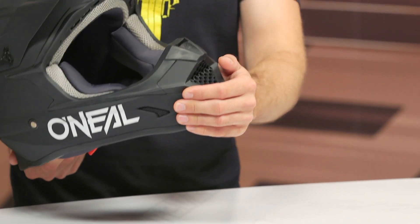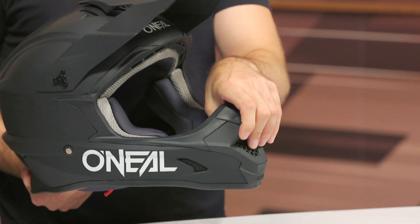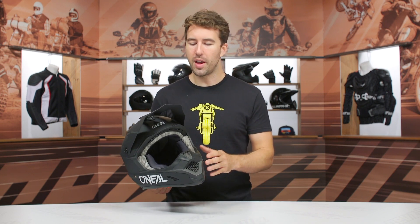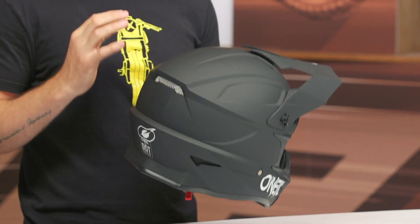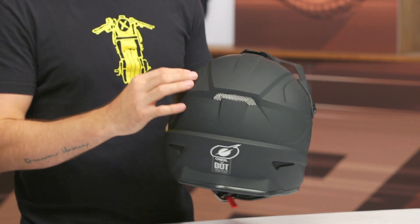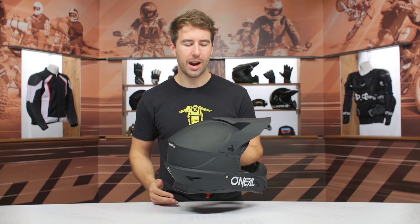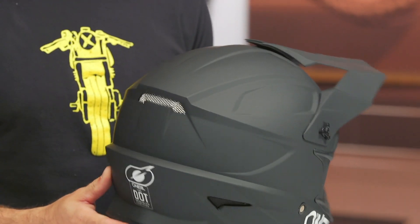Starting at the front of the helmet, the chin bar — you can see there's an open vent here, but you do have some netting on the inside with foam as well, which helps prevent debris from coming through. Make sure you're wearing goggles to protect your eyes, but you will get ventilation moving through the helmet. There's also ventilation towards the top that helps airflow move through the EPS, and exhaust vents at the back circulate air around your head to keep you comfortable — because when you're riding dirt bikes, you're going to be generating a ton of heat.